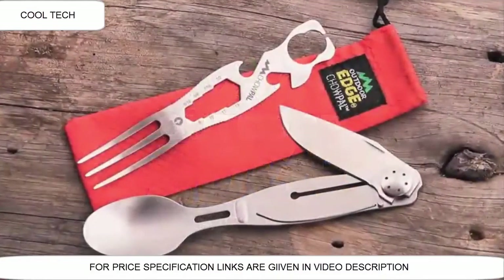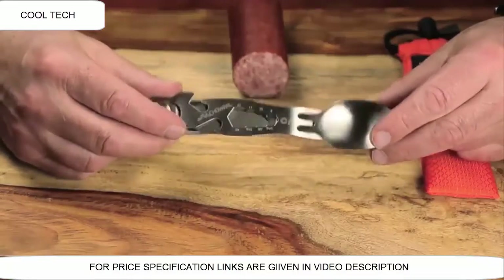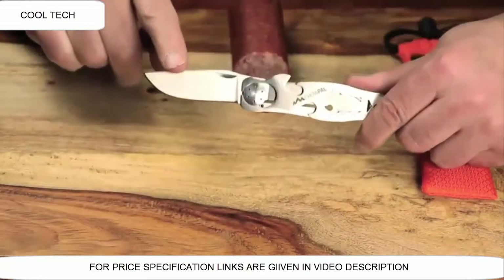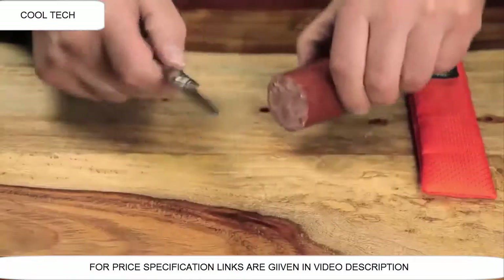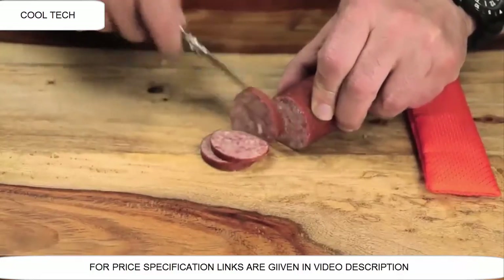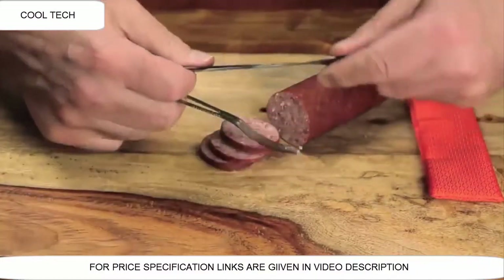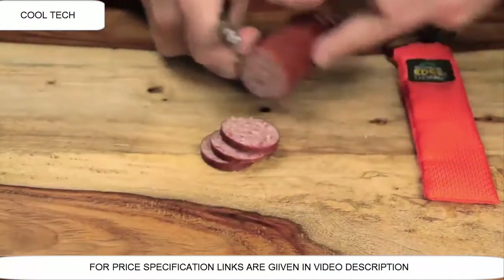Today I want to tell you about the Chow Pal — the new mealtime multi-tool by Outdoor Edge. The unique thing about the Chow Pal is its all stainless steel construction, incorporating a razor-sharp stainless steel knife blade. There are a lot of eating utensils out there that really don't come with an effective knife. The blade has a secure lock. Once locked, you can pull it apart to have a fully functional knife and fork, and you're ready to eat.